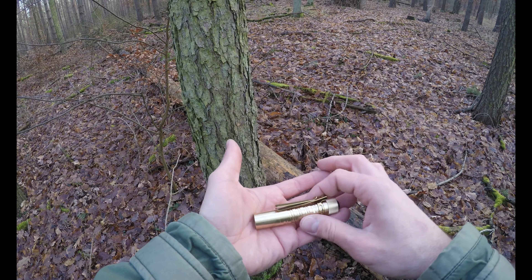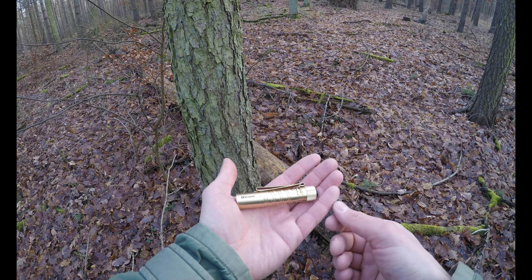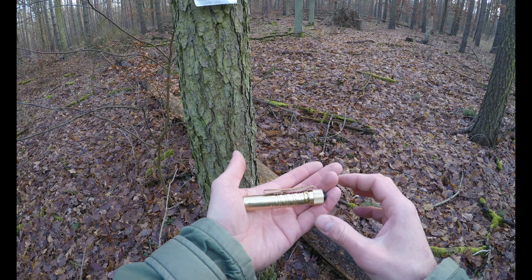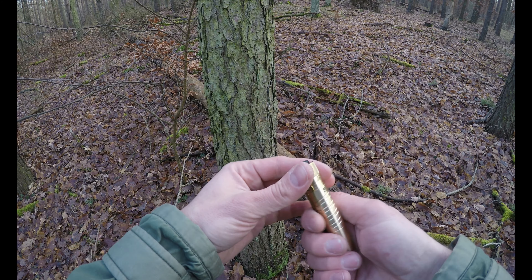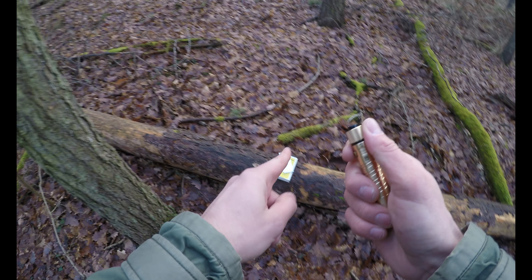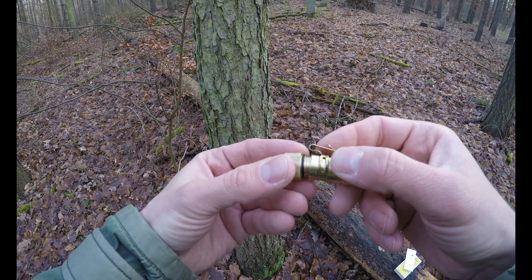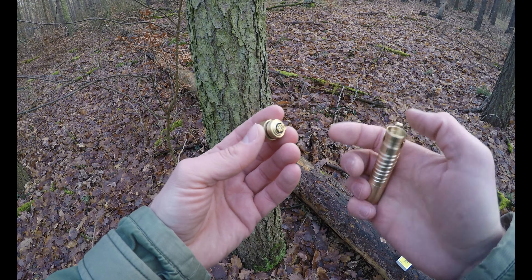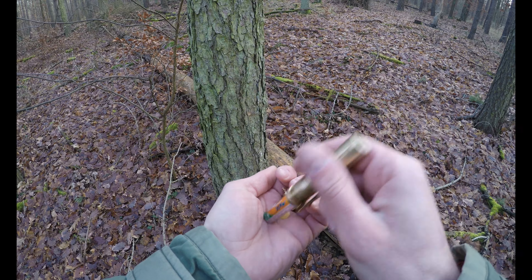Die liegt auch schon gut in der Hand. Man merkt sie halt auch - ist jetzt nicht so ein billig Ding, sondern ist wirklich hochwertig verarbeitet. Wie gesagt, liegt halt schön in der Hand - ist ja auch Messing. Vom Aussehen her macht sie schon mal viel her. Dann schraubt man die halt hier hinten mal auf. Hier drin habt ihr noch so einen Dichtungsring. Wenn die jetzt auch mal feucht wird, wenn es draußen feucht ist, kann man sie trotzdem benutzen. Der Ring dichtet das Ganze dann hier hinten gegen Nässe ab.